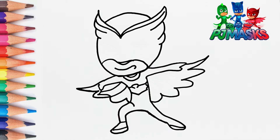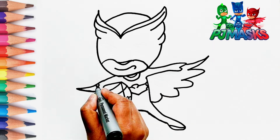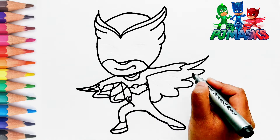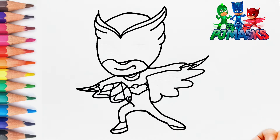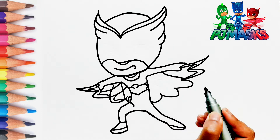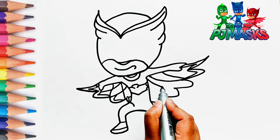Do you like watching the show PJ Masks? You know, Owlette is my favorite character from the show.